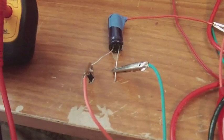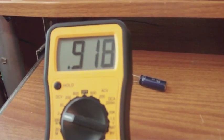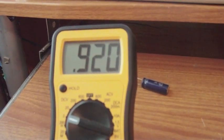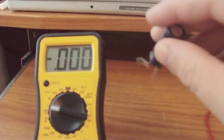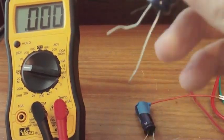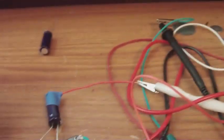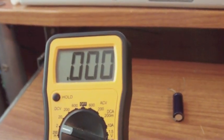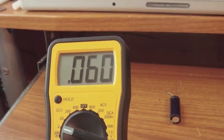Right now I'm just connecting the positive and negative of the capacitor to the meter. You see 0.920 volts inside the capacitor. Now I'm connecting the positive and negative to the meter — the white wire connected and taped together — to show you what's inside of it. As you can see, there's a potential inside of it.